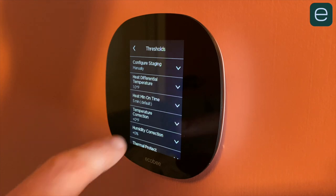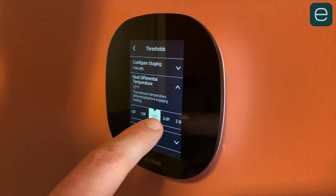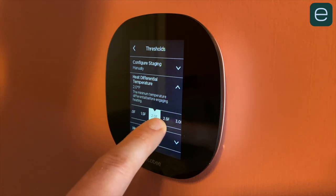Ecobee lets you edit the temperature swing anywhere from half a degree all the way up to three degrees. With Nest, it's stuck at one degree, which is fine, but I prefer a swing of about 1.5 to 2. So with a two-degree swing and my heat set to 65, the heat won't turn on until the temperature hits 63 in my house. An increase in the swing means my loud furnace runs less often, and having your equipment run less frequently but for longer periods sounds more efficient.